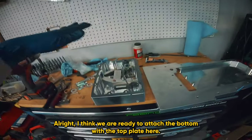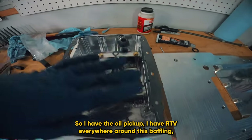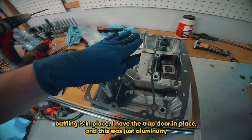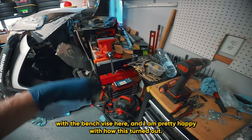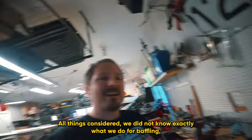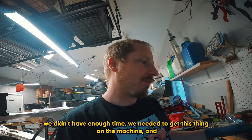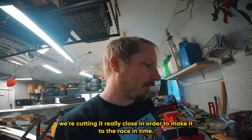I think we are ready to attach the bottom with the top plate here. I have the oil pickup, I have RTV everywhere around this baffling, the baffling is in place, and I have the trap door in place. This was just aluminum - I went ahead and bent some of this at the shop, some of it just with the bench vise. I am pretty happy with how this turned out. We literally just put some bosses in place and planned to throw something in. We didn't have enough time - we needed to get this thing on the machine and we're cutting it really close to make it to the race in time.